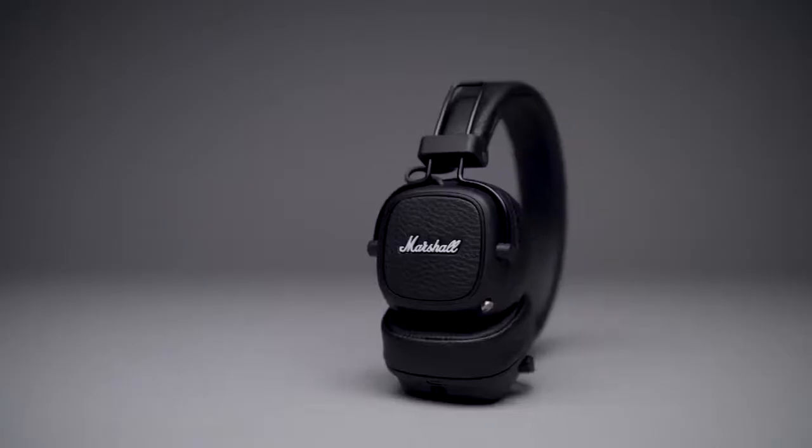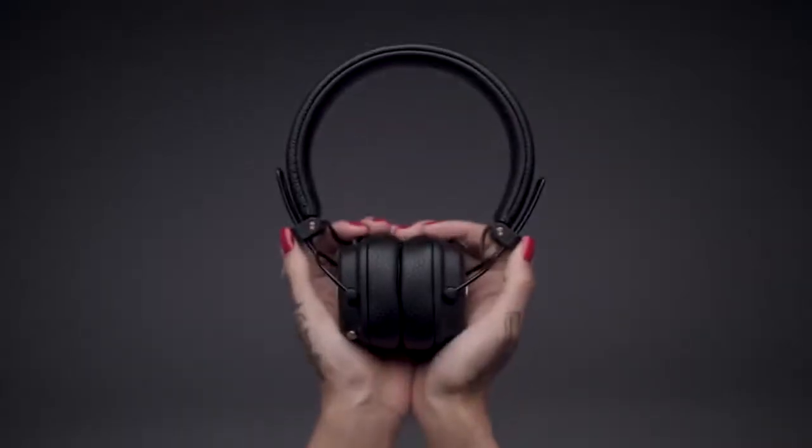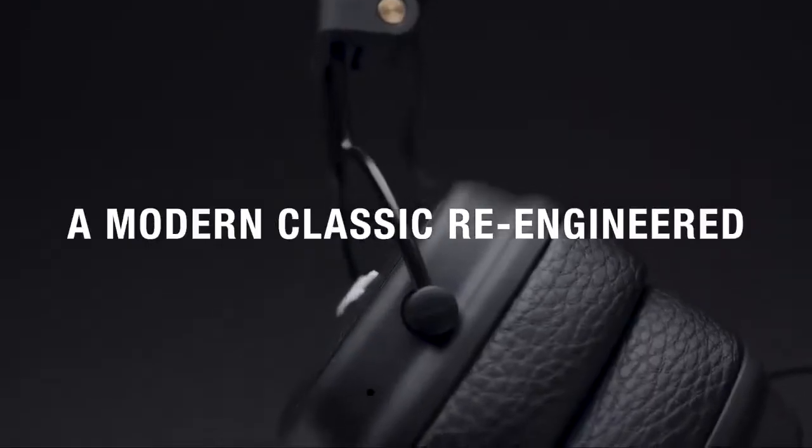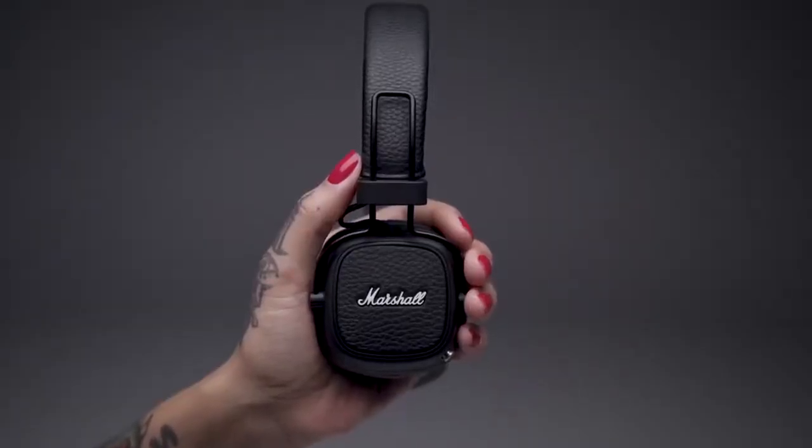Major 3 Bluetooth is the next chapter in the revolutionary history of Marshall. This modern go-to classic has been re-engineered for a cleaner, more refined design, while the silhouette stays true to its original form.